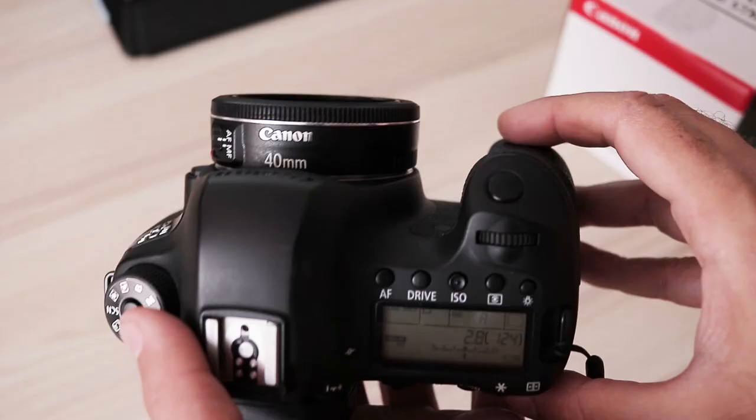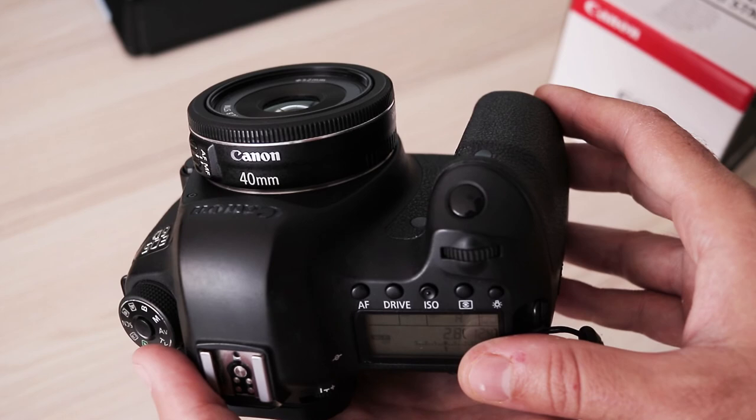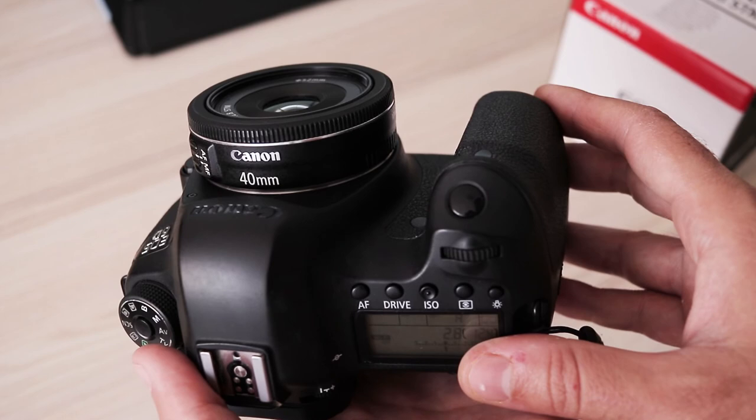That's all for this review — I hope you liked it. If you have a question, feel free to ask in the comment section below. Subscribe to my channel, and if you want to support my work you can do that on Patreon or by buying stuff on Amazon using my affiliate links below the video. You will not pay any more than otherwise, but Amazon will pay me a small percentage of every purchase. Thanks for watching.